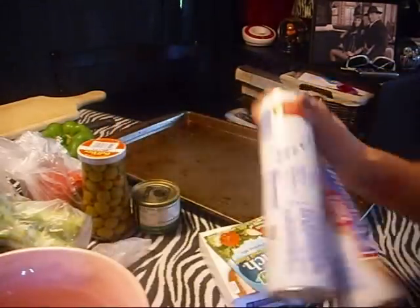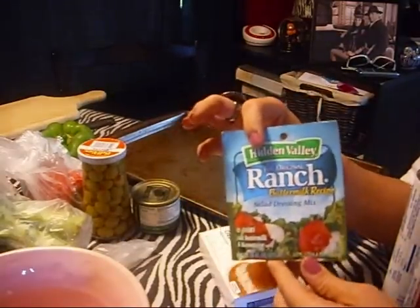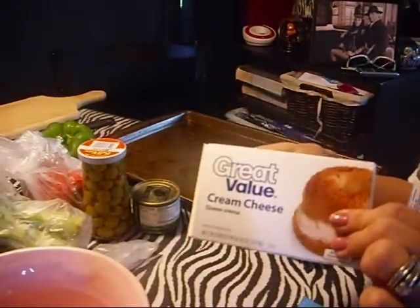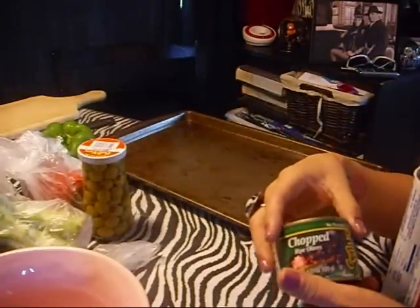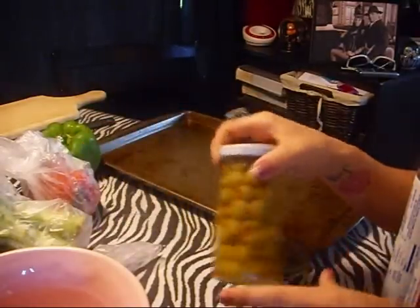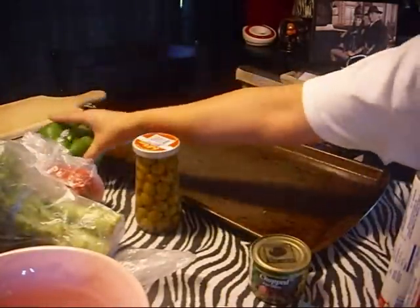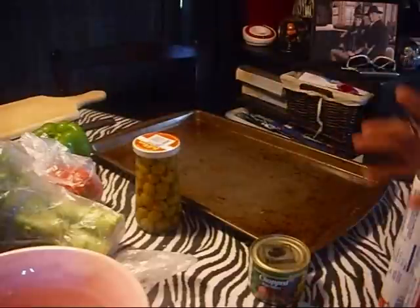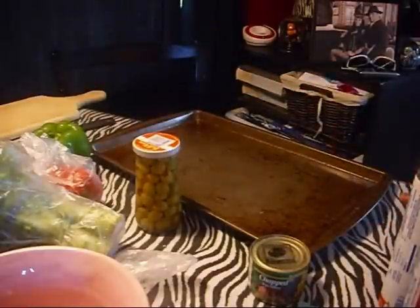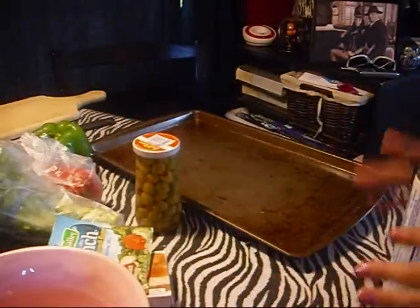You're going to need two containers of crescent rolls, a packet of dry ranch dressing, an 8-ounce cream cheese, and then veggies of your choice. I got olives, green olives, broccoli, two peppers, and cauliflower. And you're also going to need a cup of mayonnaise. This is veggie pizza, which doesn't sound appetizing, but it is amazing. Seriously, if you guys don't make any recipe that I make, I would make this one.